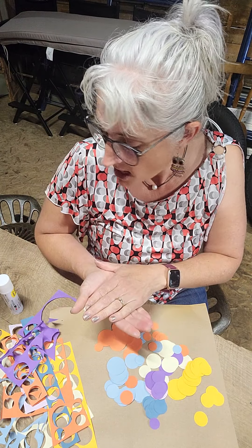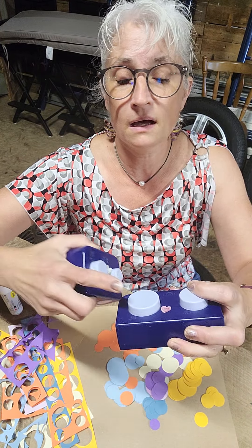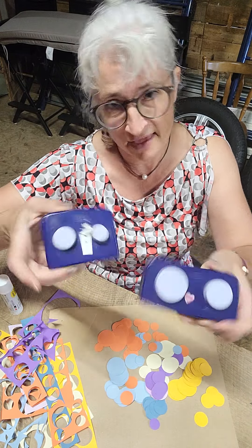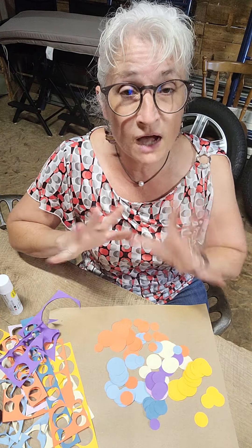These are all manageable small sizes — smaller than my hand, about the size of a nickel, a dime, a quarter, and a half dollar. So they're fun to play with. But you could do whatever you want to cut out your circles.